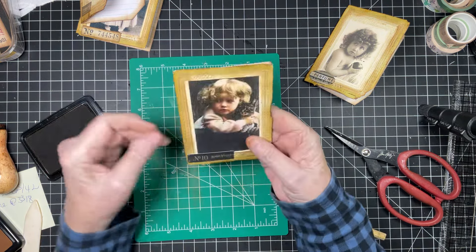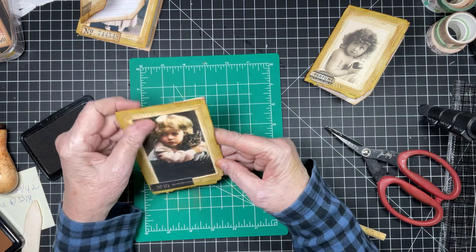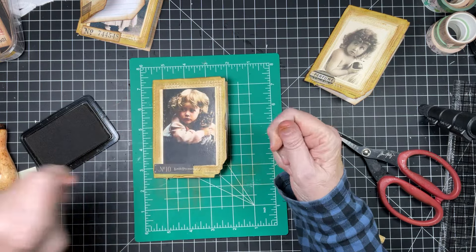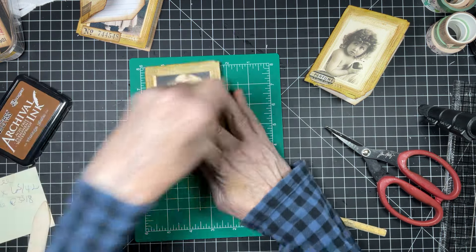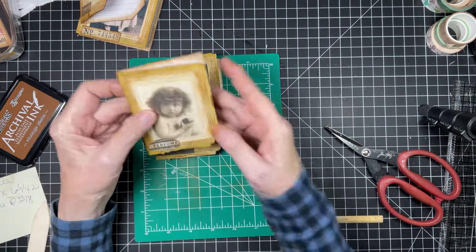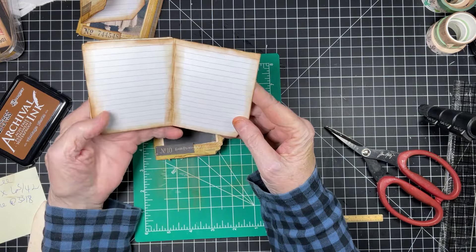Isn't that cute? Guys, that's our index card this week — isn't she cute? Look at that. I would be very very happy if I saw this in a journal, really happy. So that is our make — we've got four of them for next week, look at that!